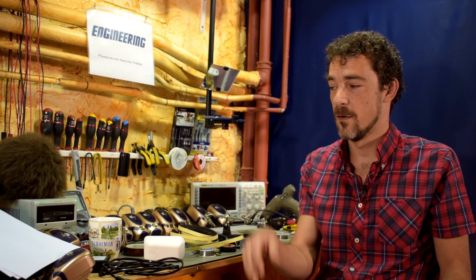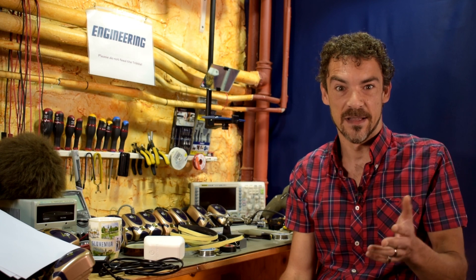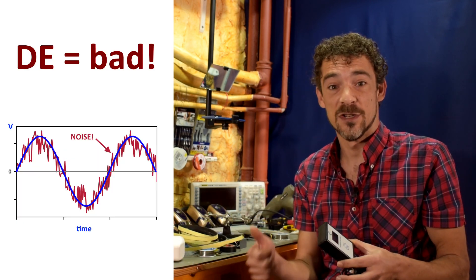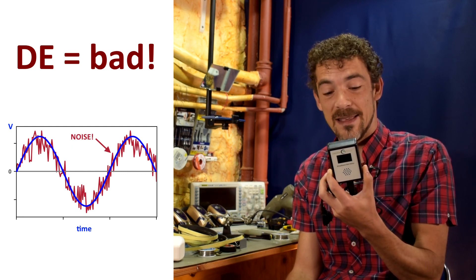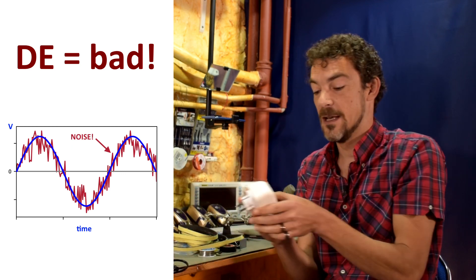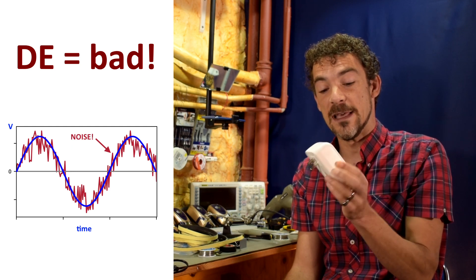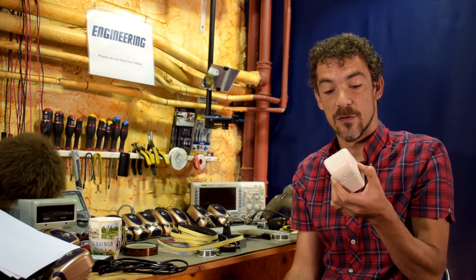Hi and welcome back to Scotty's Tech Info. I'm Scotty with my co-host Cletus the Tribble. A couple weeks ago I made a video called 'Dirty Electricity: What It Is and How to Fix It.' To quickly recap, I talked about what dirty electricity is and how to measure it with, for example, this GreenWave broadband EMI dirty electricity meter, and you fix it by using filters such as this one — the GreenWave Spectrum 2400G. You just plug this in the wall and it filters out the dirty electricity.